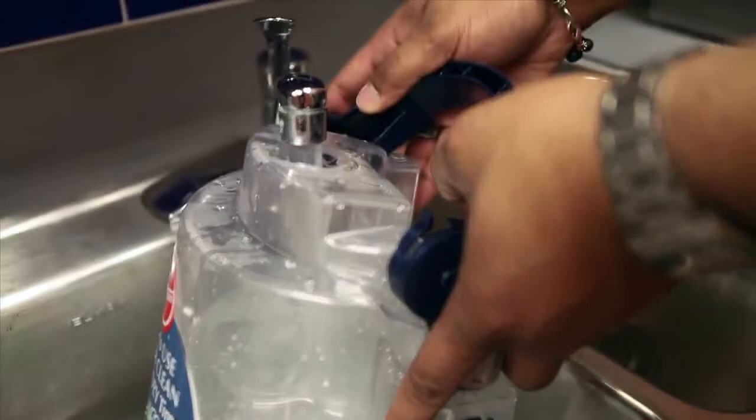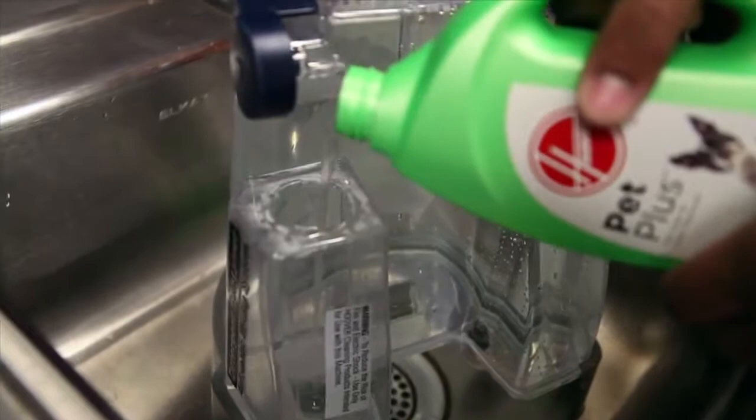To get started, fill your clean water tank up with warm tap water over the sink. Next, fill up your solution tank. If you're using Hoover's concentrated solution, just fill the tank up halfway with solution and dilute the rest with water.